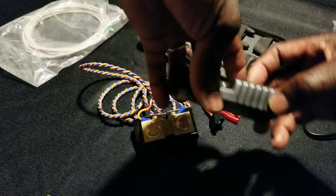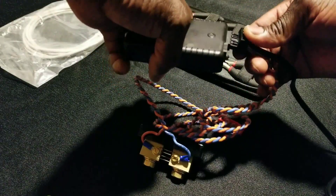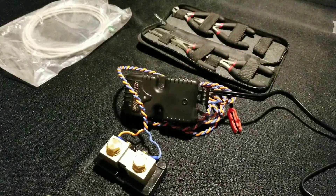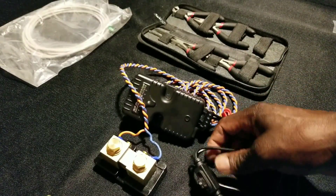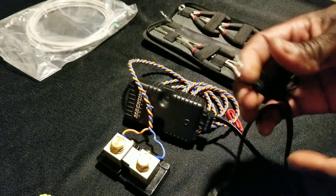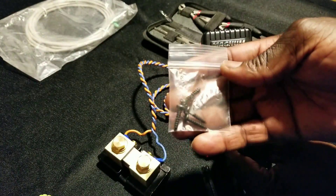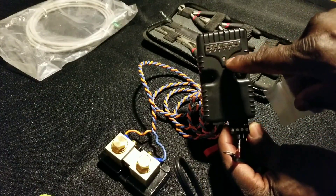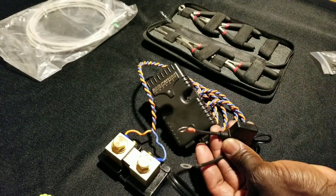These wires are sensing the electricity, amps, or current. The charge controller is going to be charging, putting power on this 50-millivolt side, passing it to the 500-amp side that goes to the battery. So the 50-millivolt terminal connects to the 50-millivolt side right there. Remember, it's already connected, and on this side the fuse is already attached. I'm going to secure and lock that cap right here. This box is going to be mounted using these two screw holes.